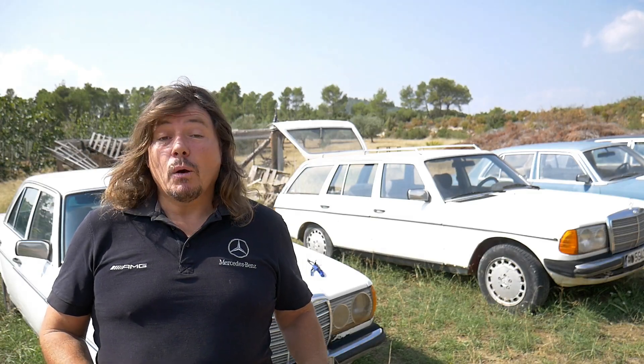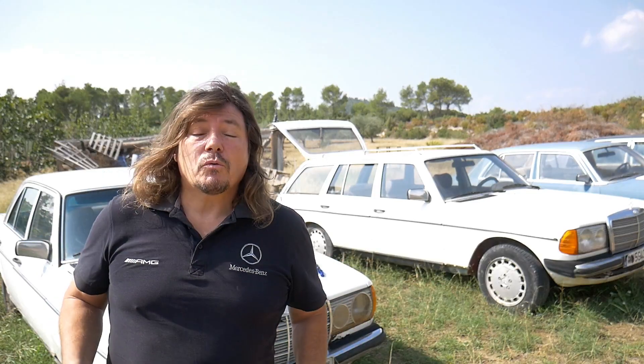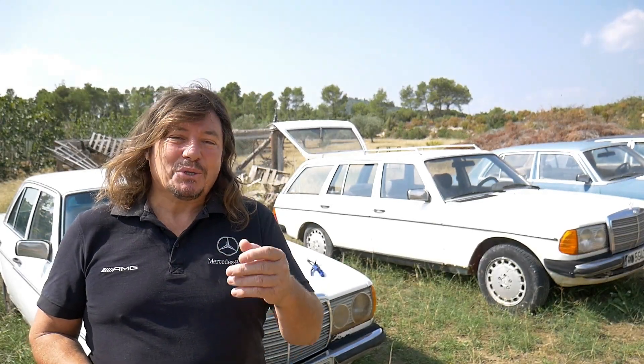Good day! On today's video I will show you how to remove the moldings on our car. You are right now on the Mercedes W123 channel. I'm Mervé and I will show it to you.